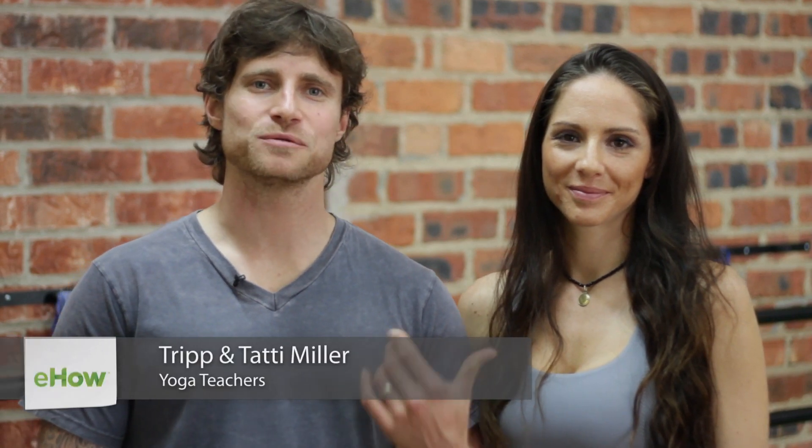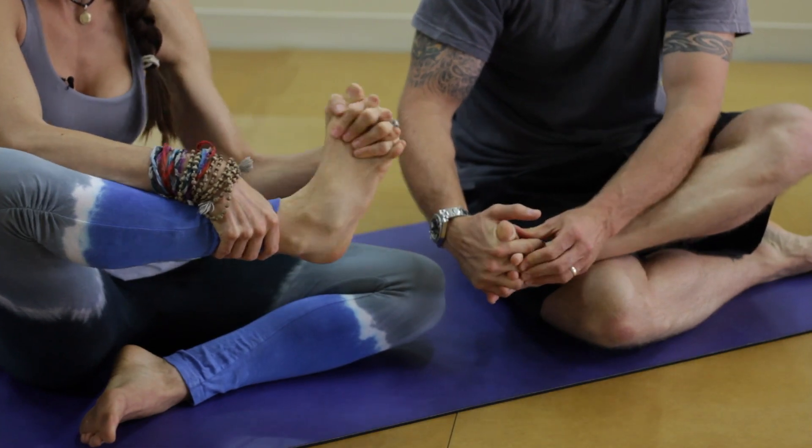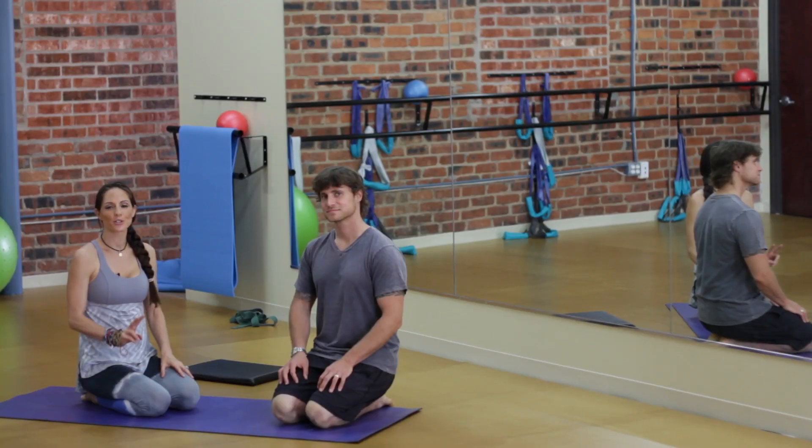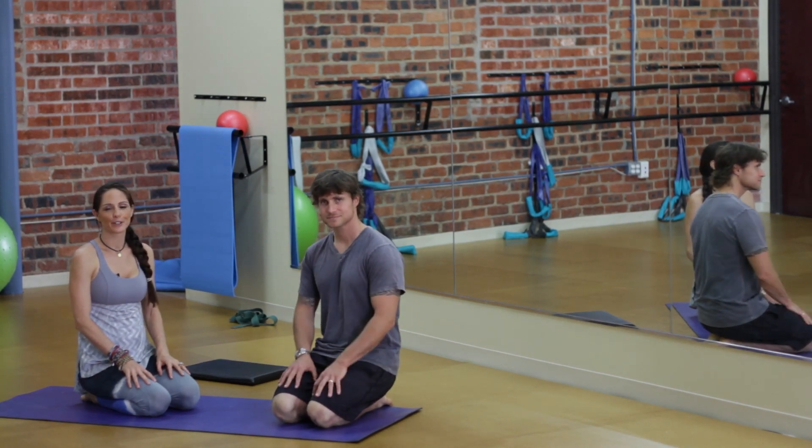Hi, I'm Tripp and this is Tati. We're from Mind-Body Play. Together we have over 25 years experience teaching yoga and various forms of movement. Today we're going to focus on foot stretches for ballet. We're going to show you two stretches for ballerinas, or dancers, or anybody that wants to have good foot health.